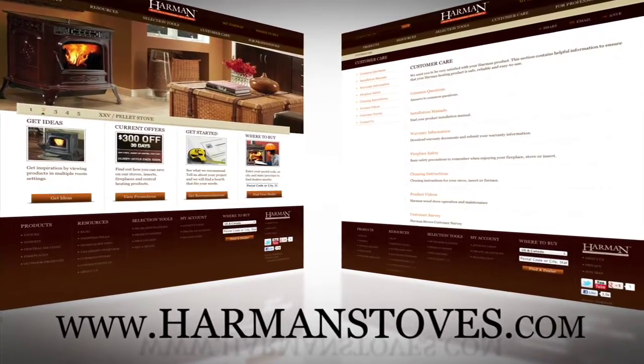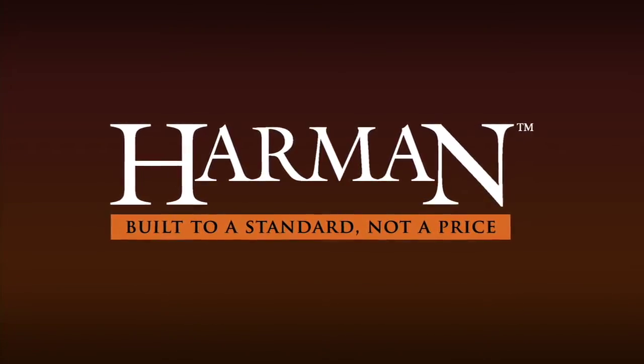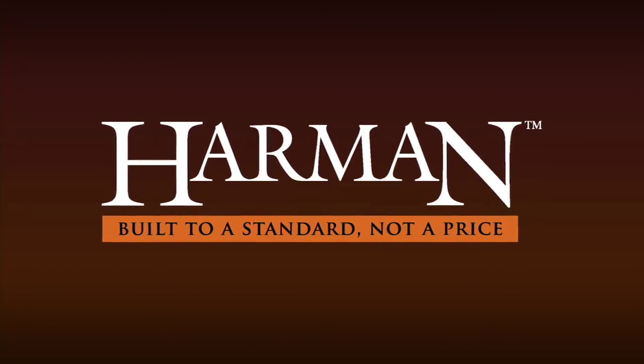With proper care, your Harman pellet stove will keep you and your family warm for decades to come.